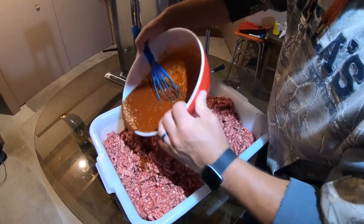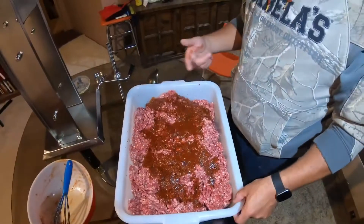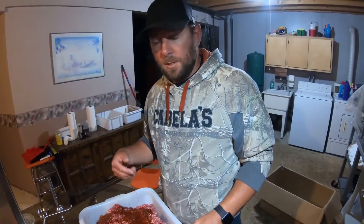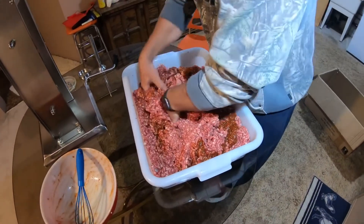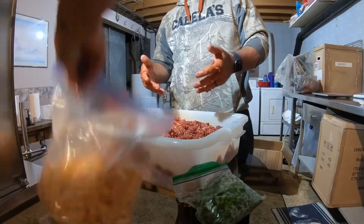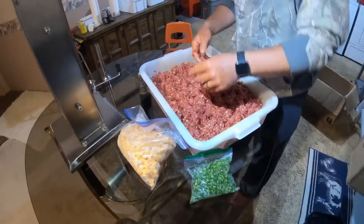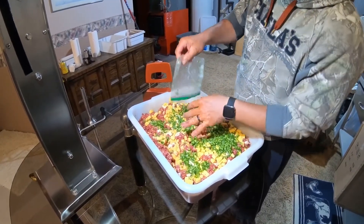We got our 20 pounds of meat and fat and bacon. When you mix it all up, only mix it until it gets tacky. We almost forgot — we got to add our cheddar and jalapeño. I just want to give it one more little stir and then she's ready to be stuffed.